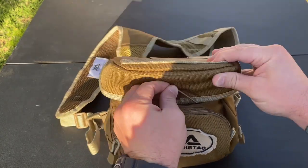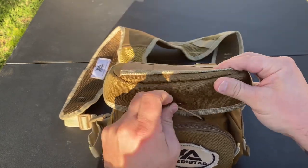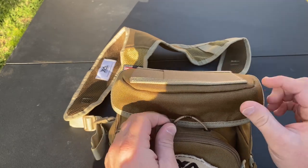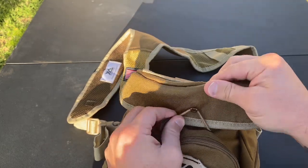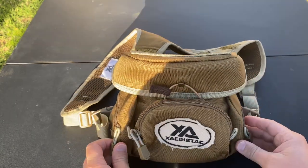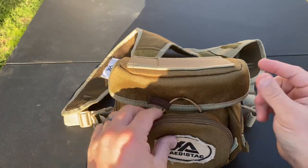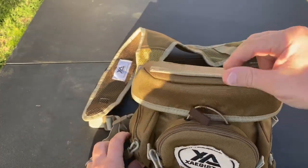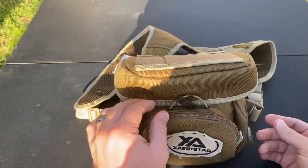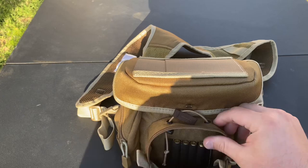The retention for the top pouch is just this bungee right here — it does have a little handle on it. I feel like this is not really that easy to use when you're wearing it. Even right now I can see it and it's still kind of awkward with that little hook. I think a standard buckle would be a lot better, but it does work, keeps the top closed and secure, and it's not going to bounce off — it's pretty solid.